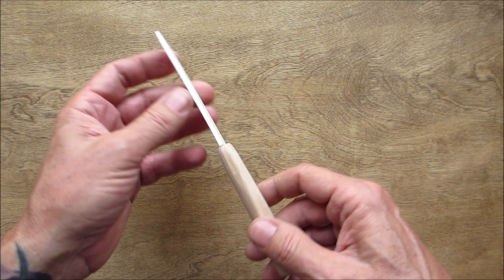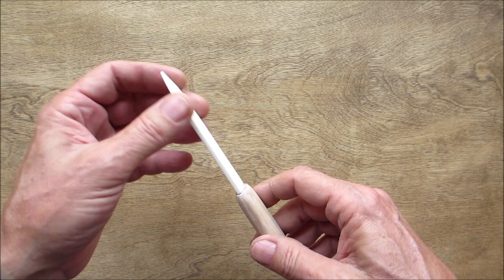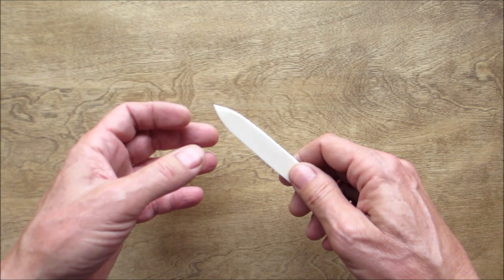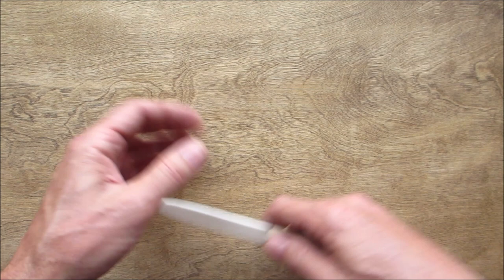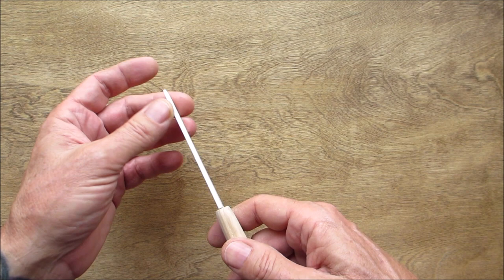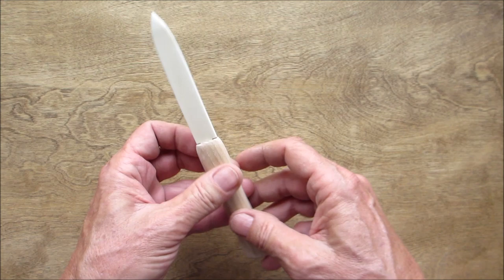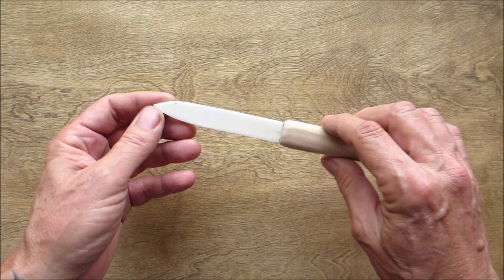The next step is to put the bevels on it, so it's basically going to be a dagger shape. It's not going to be sharp — contrary to belief, letter openers are not sharp. I'll put a center line down both sides and both flats, then take it over to the belt sander and very carefully start sanding until I get it close, and then we'll finish it up by hand.